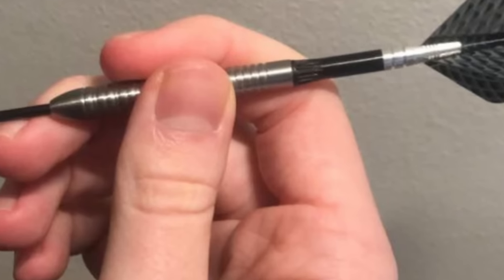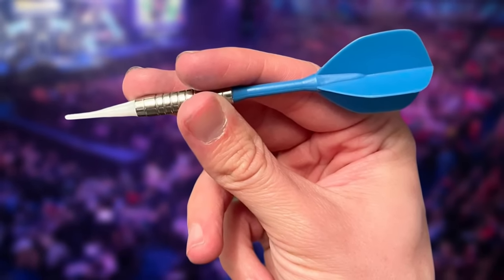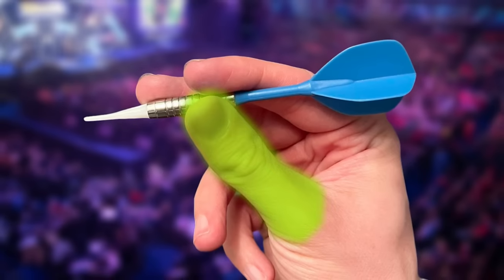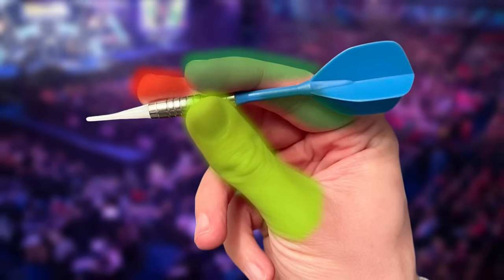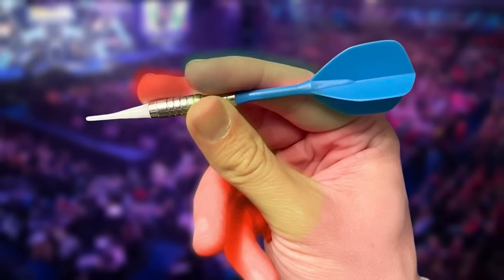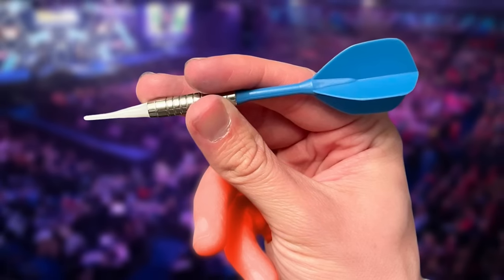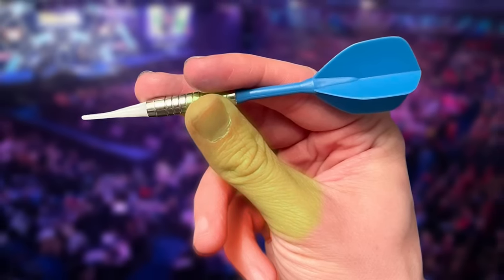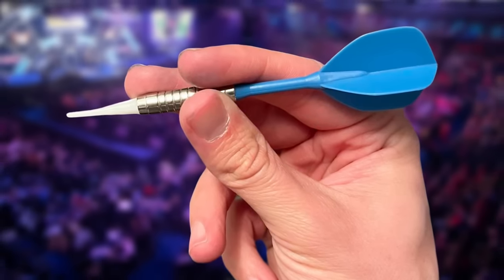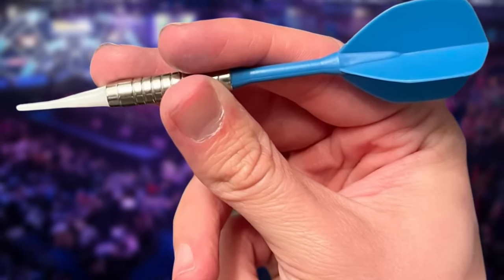Here's why: the pencil grip sacrifices stability, which is key for consistent throws. Here's how the pen grip works. Use your thumb, index finger, and middle finger to hold your dart. The pinky finger and the ring finger shouldn't be doing anything at this point — they help provide some sort of support and balance. The thumb supports the dart from the bottom, and the index finger sits on top. That's the three-finger dart grip comprising the thumb, index finger, and middle finger.